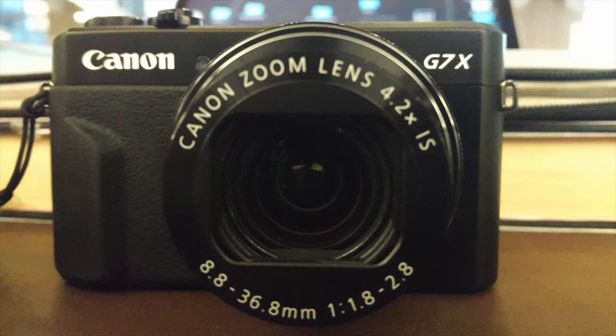Hey guys, this is Dan from The New Travel. A few weeks ago I made my first ever camera review video and it was pretty popular — it's one of my most watched videos. Because of that, I decided to make another review video, this time about my favorite vlogging camera ever: the Canon G7X Mark II.